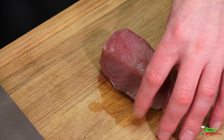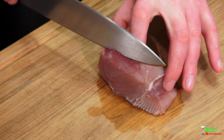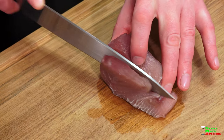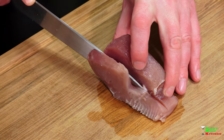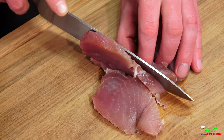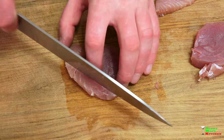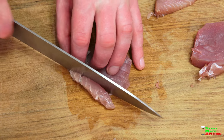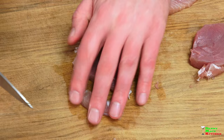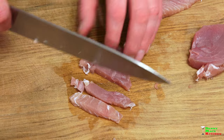This piece is probably about an inch thick. I'm going to cut it into thirds with a very sharp knife and just start slicing it down. Next I'm going to slice this into thin strips. Sometimes you get a little sinew in the tuna — that's okay, just be careful with your knife.